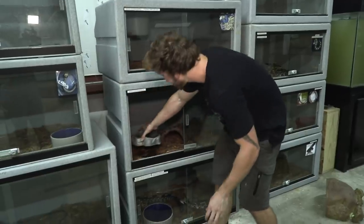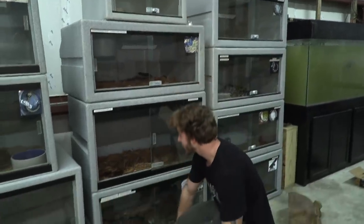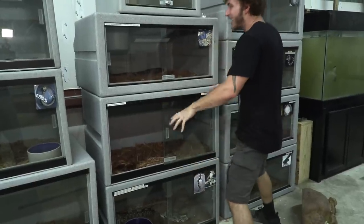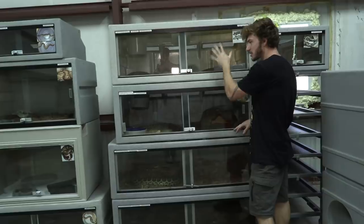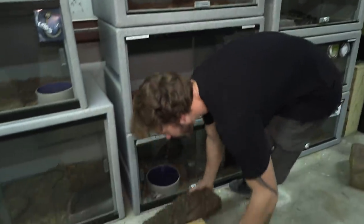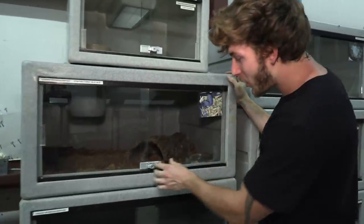We need to get the water cleaned out and give him fresh water. We're gonna put that in his enclosure along with his cork bark hide. Then we'll take this enclosure and prepare it for the green mambas. We'll put the Gaboon vipers below, the green mambas on top of that for better display visibility. The West African Forest Cobra enclosure goes on top of the yellow anacondas. Water bowl and hide are in - we are secure and moving on.